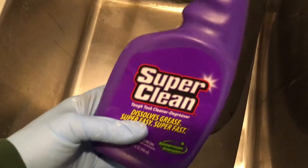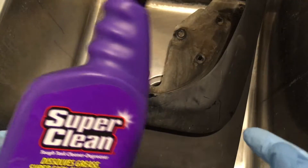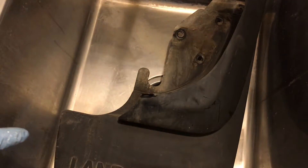You want to use Super Clean in a well-ventilated area — and the Cerakote too. I may clean one of these in the sink for the video and I'll probably clean the others outside.